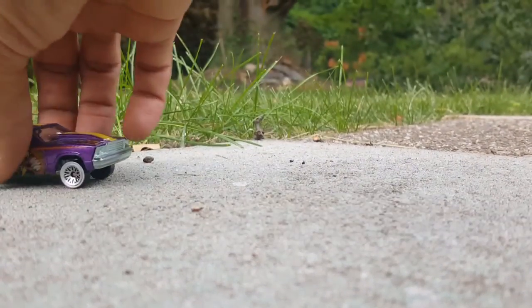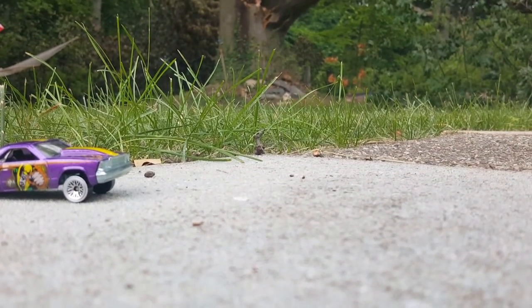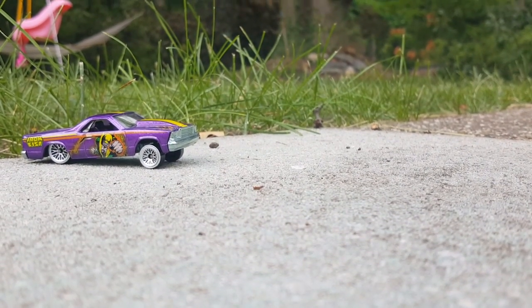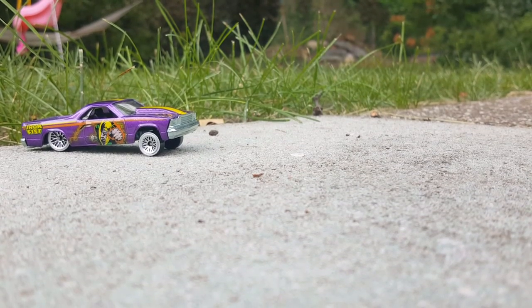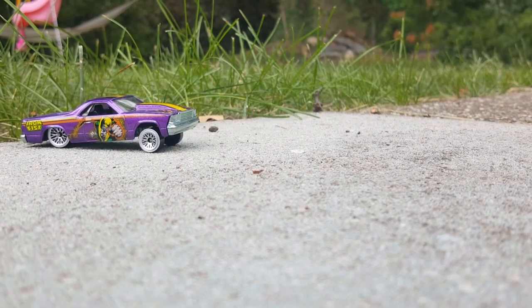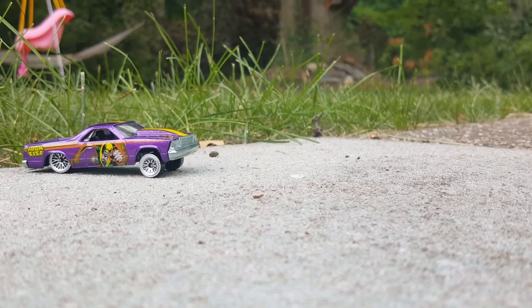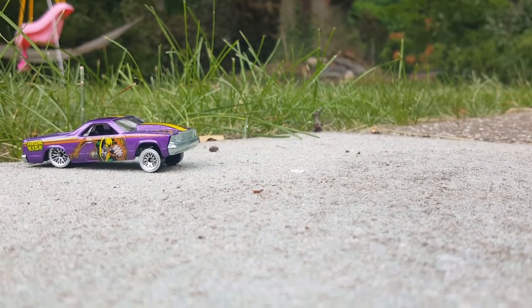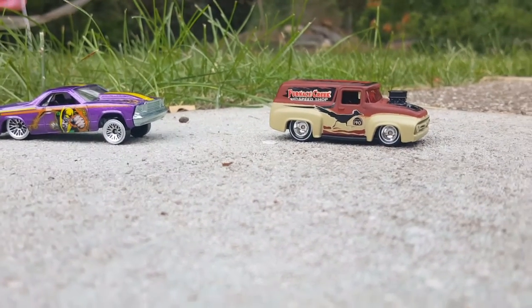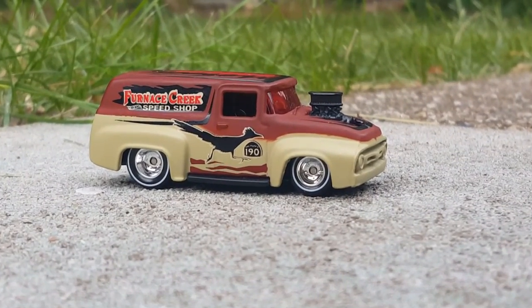On my previous video — if you don't remember, please check it out — I had my chromed-out gasser. I showed it next to Ivan's gasser, the blasphemy gasser that I made for him. I went to the hobby store and I saw this really cool paint. Before I show you that gasser, let me show you this one — I found this really cool metallic paint and I bought it.